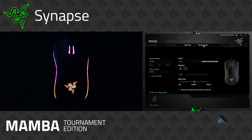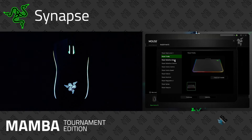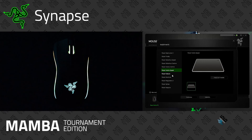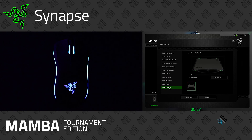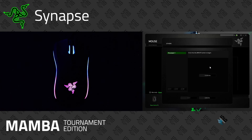Calibration is the next tab and it's very useful. If you're using any Razer mouse pads, you can select the Razer mouse pad option, pick which specific pad you're using, and it will help calibrate the sensor to work best on that surface. If you don't have a Razer mouse pad, you can click the custom calibration option and calibrate it to whatever surface you have, which should help the sensor perform really effectively.